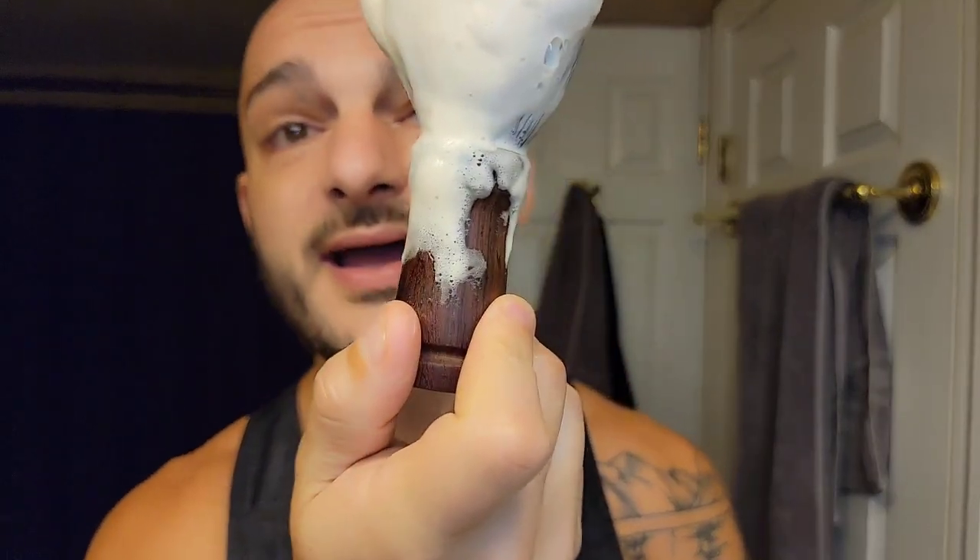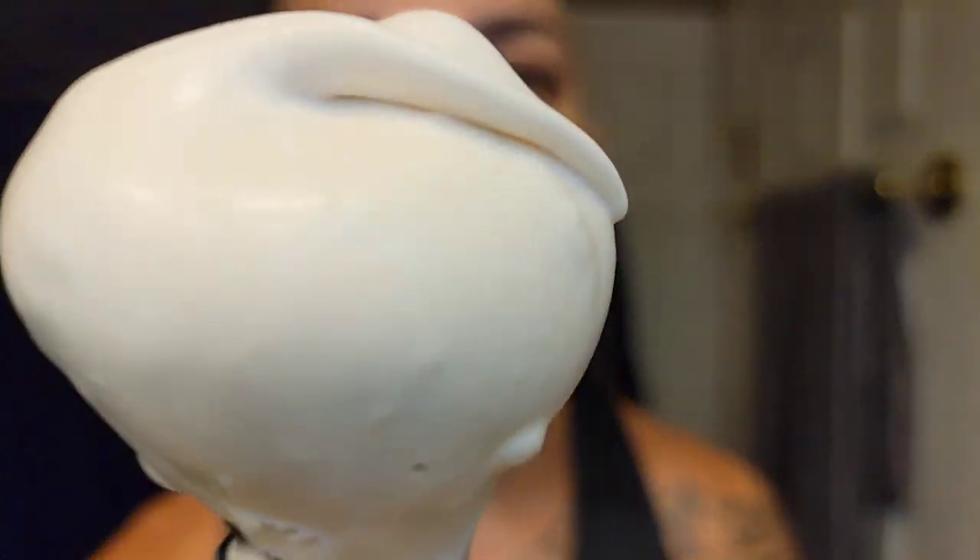This brush has a beautiful tropical wood handle that resists water - I believe it's Cocobolo wood. Look at the lather on this - it's so good, super shiny. The soap does have a slight tint to it, so if you use a brown soap just be aware it can stain a lighter brush.